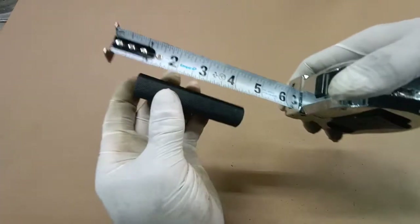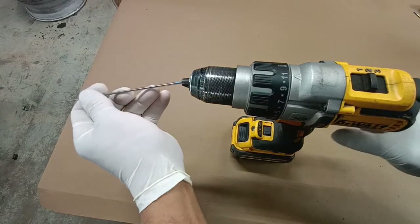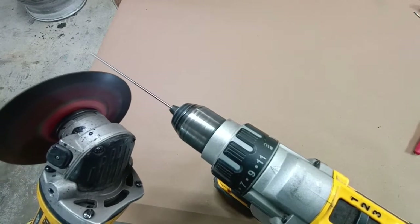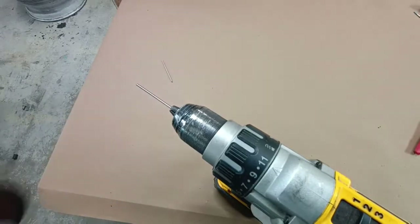The handle alone is going to measure out about five inches, so we're going to cut that down a slight amount. Beware: the handle is directional, and if you cut the wrong end then it's not going to seat.